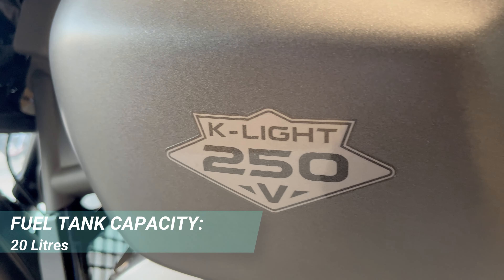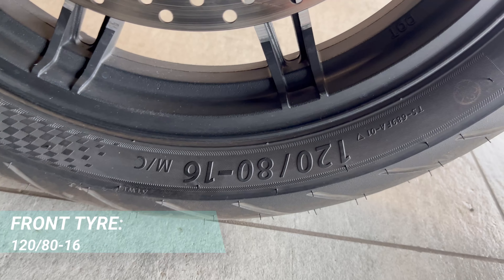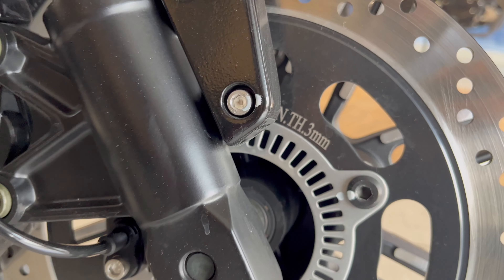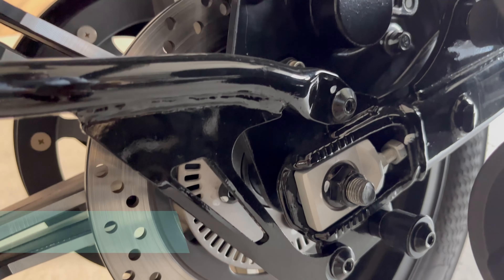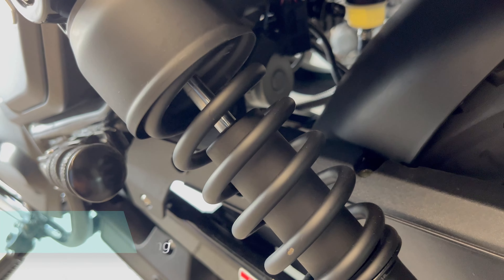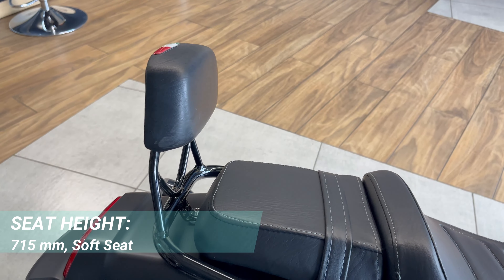The K-Light 250 has a 20-litre big fuel tank. The front tire is 16-inch 120mm and the rear tire is 16-inch 140mm. At the back you can see dual-channel ABS. The front suspension is upside-down forks, and the rear suspension is a spring-coil setup which is very soft and comfortable.